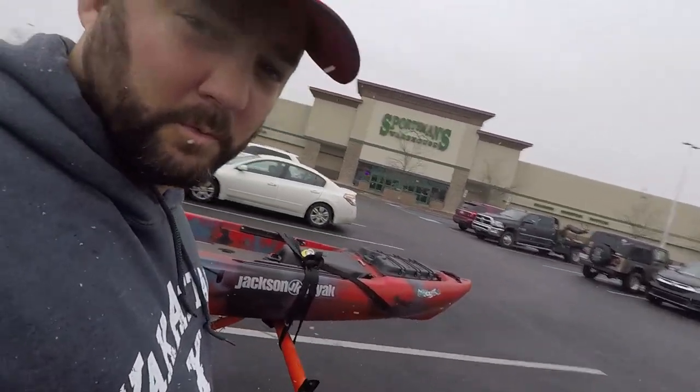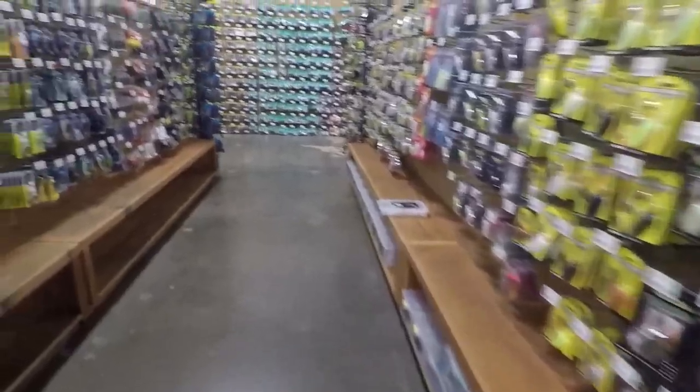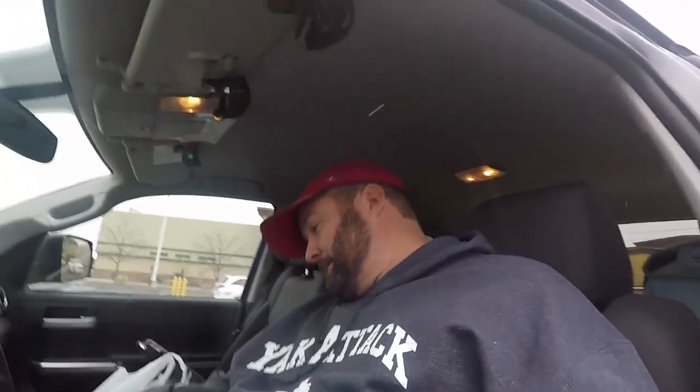We're gonna stop at Sportsman's Warehouse to pick up some stuff along the way. Let's get home — it gets too cold and everything sticks on the roads. I may not rig it up when I get home, but we'll see depending on the weather.